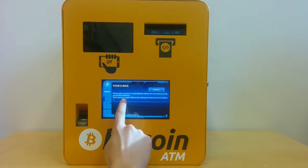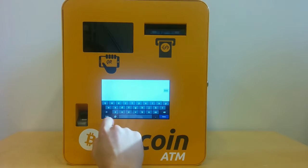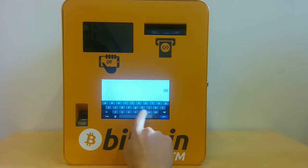So let's go with the email option. I'll type in my email address.